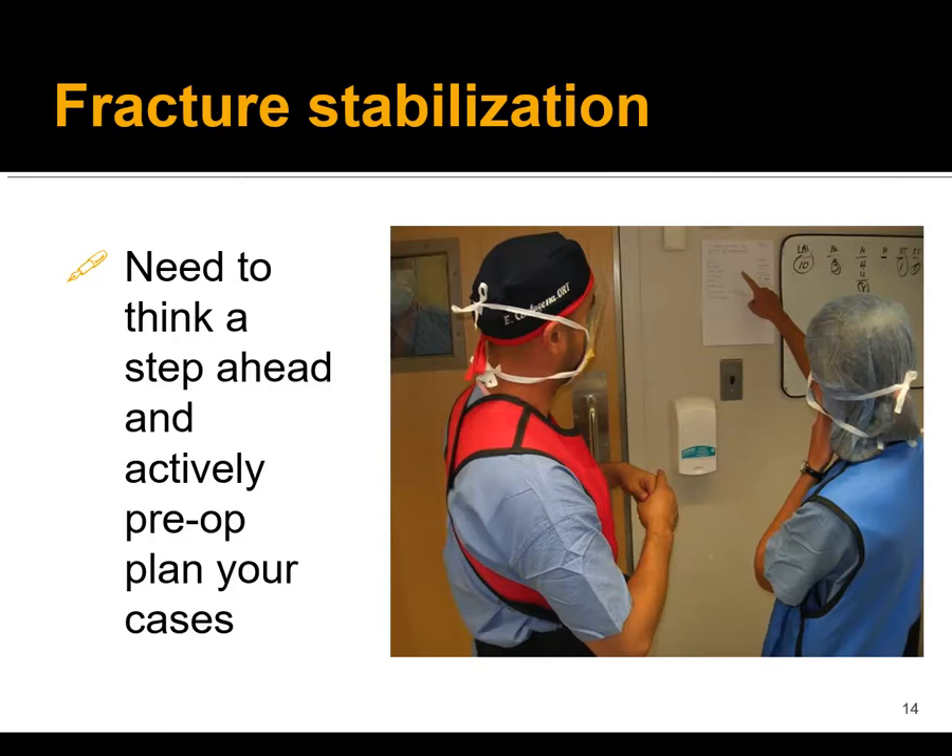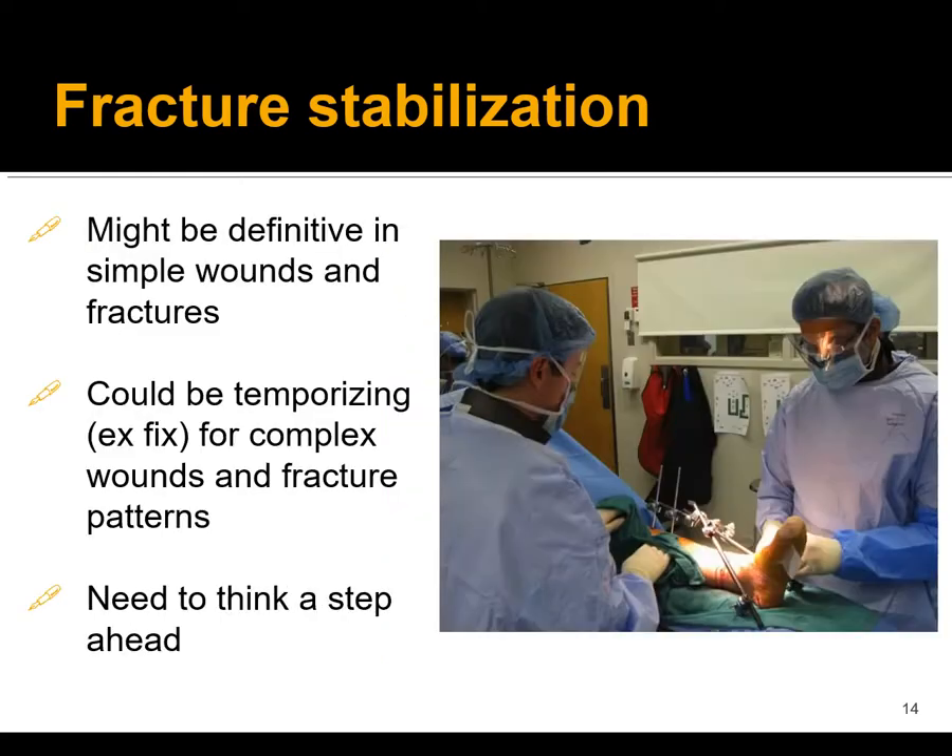The next step after debridement is fracture stabilization. You need to think a step ahead, actively pre-op plan your cases, and make sure your staff in the OR knows what you're going to do. Fracture stabilization could be definitive for relatively simple wounds and fractures when you take the patient to the OR that day, or it could be temporizing — like an external fixator — for complex wounds and complex fracture patterns. Think a step ahead, especially if you're doing provisional fixation, about what is potentially going to be done next so you can plan accordingly.